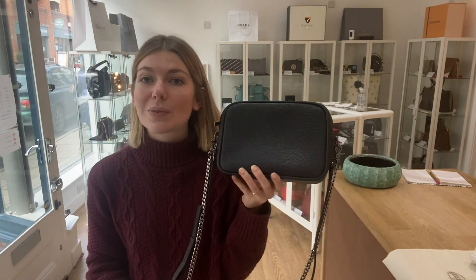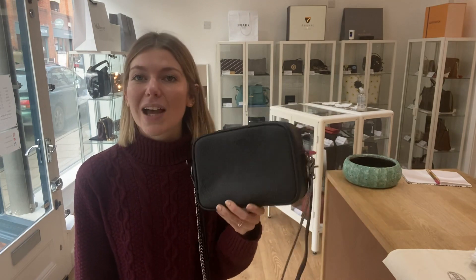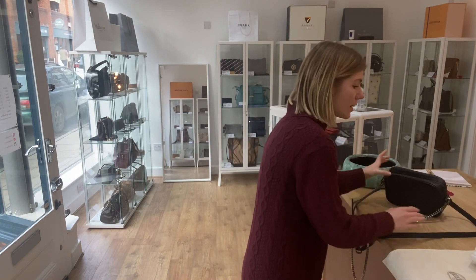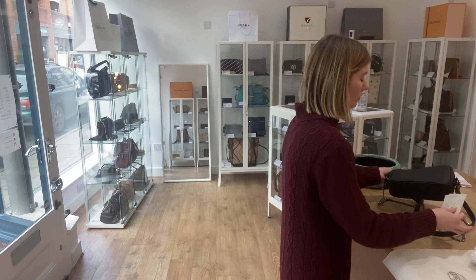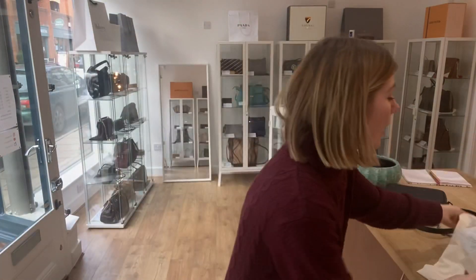On the website you can see all the details about it, and you can also sign up to our newsletter and look at all of our other pieces of Arm Candy. But before you go anywhere, please like this video, subscribe to our channel, and hit the bell so you get notified when we post new videos. I'll also show you what this comes with.